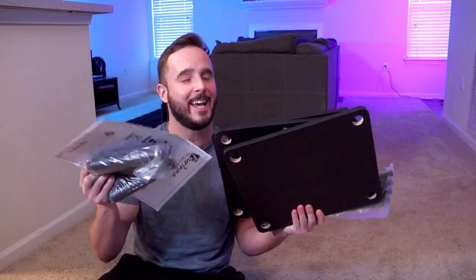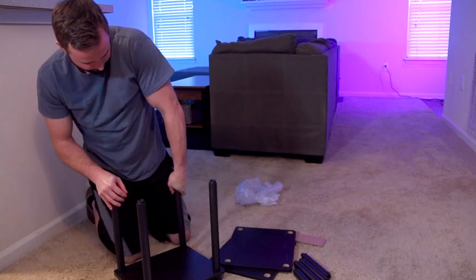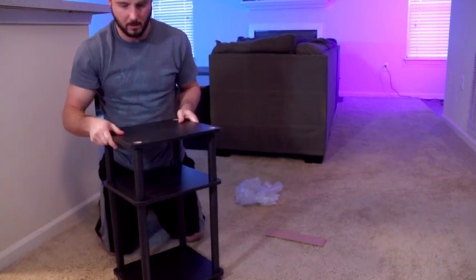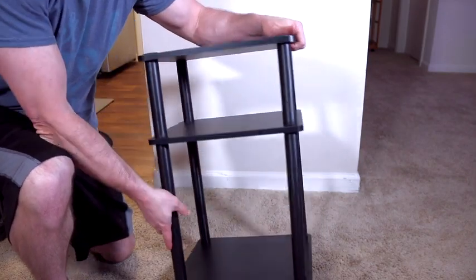I'm going to give a quick review for this Furinno three-tier Turn-N-Tube end table, starting with assembly. We're finished, and assembly was super easy — it only took five minutes.